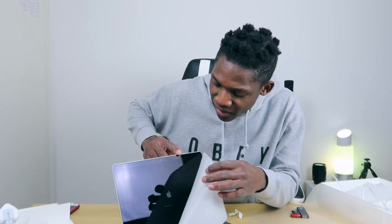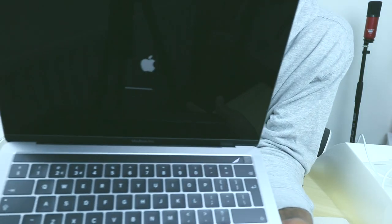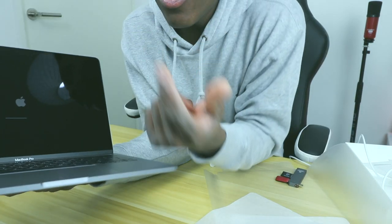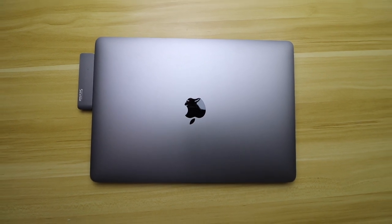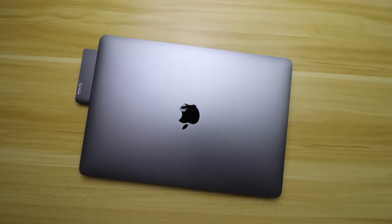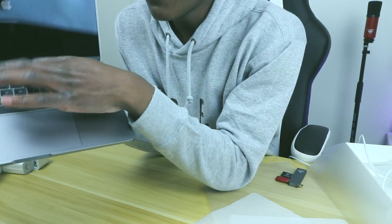Look how beautiful it is! I love the Touch Bar — it's so sick. I got the Space Gray one, which I love. The keypads are quite good too; I like them.